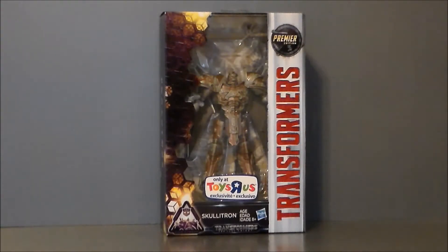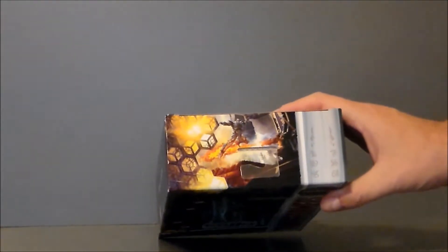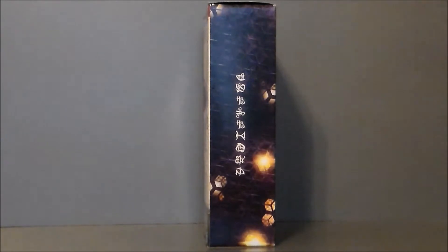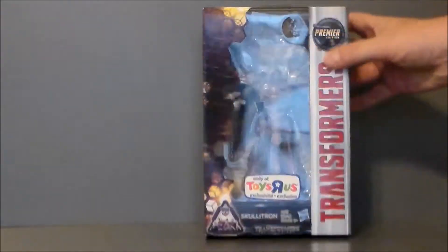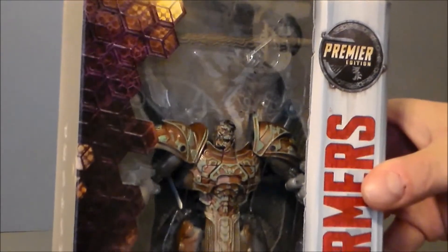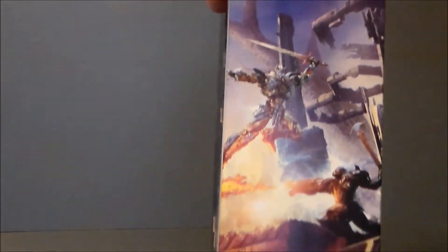Here we have Skeletron in the packaging, just like the other Premiere Edition Transformers we've been getting for the movie. This is Transformers Premiere Edition Skeletron. We get some hexagonal honeycomb pattern things going on for Cybertron. Skeletron in there looking all kinds of cool. It says 'Only at Toys R Us.' The top of the package continues that motif with some Cybertronian. The sides have some Cybertronian and artwork. It says it's a deluxe class figure. There's nothing on the bottom.